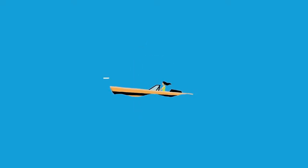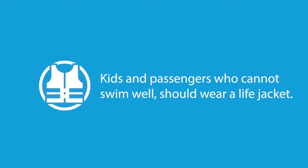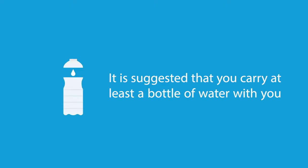The driver of the boat is responsible for everyone's safety. Do not drink alcohol before or while driving. Kids and passengers who cannot swim well should wear a life jacket. It is suggested that you carry at least one bottle of water with you on the boat.